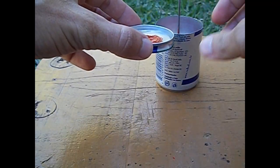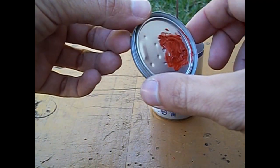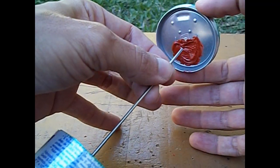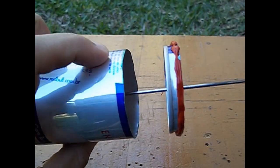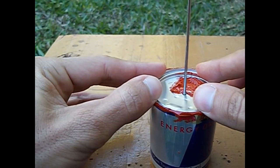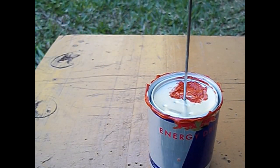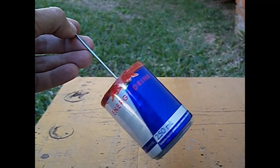Essa tampa aqui é a própria tampa da lata Red Bull, que a gente irá usar para fechar o pistão. Já passada a silicone para não entrar a pressão para dentro do pistão. Agora passamos cola ao redor da tampa do pistão deslocador. E aqui está o pistão deslocador prontinho.